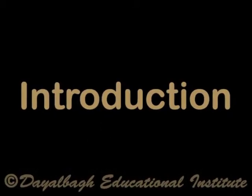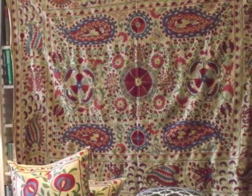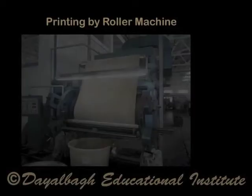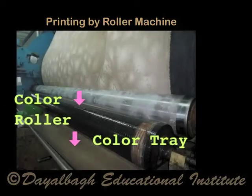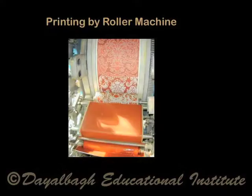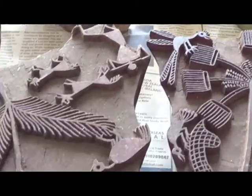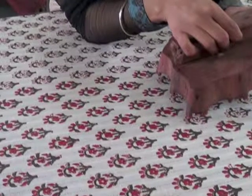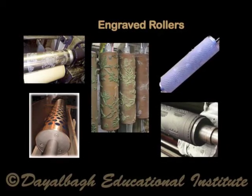Introduction. A printed textile fabric can be produced by a wide variety of methods. Some of these require expensive equipment, but others use very simple equipment and tools. All methods represent the means of transferring the creative talent of the designer.